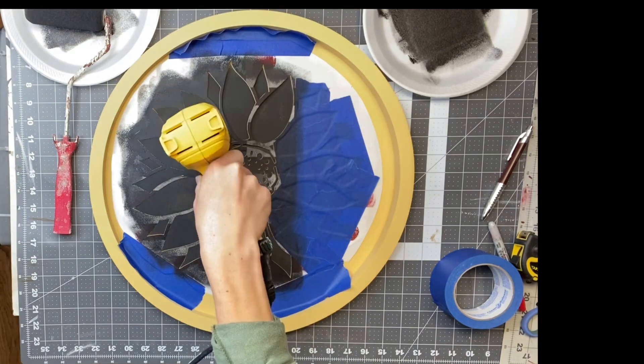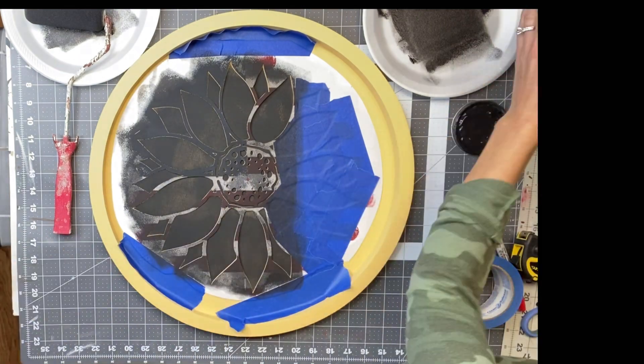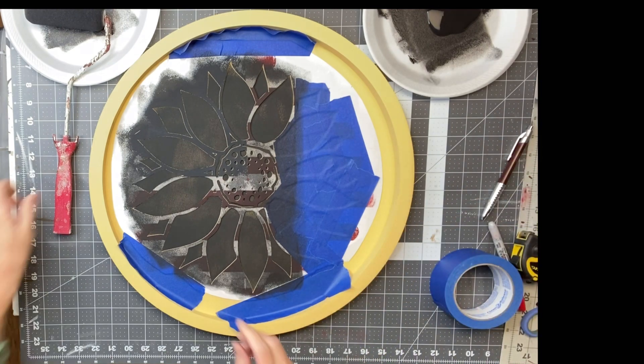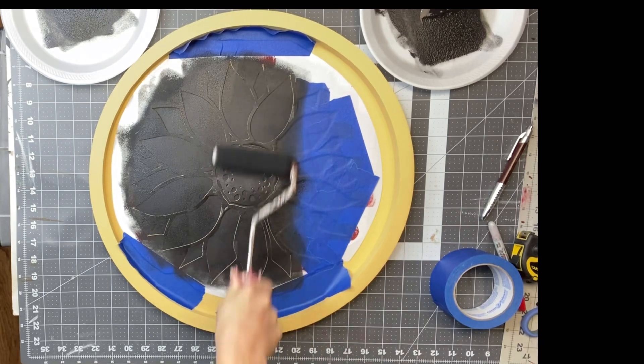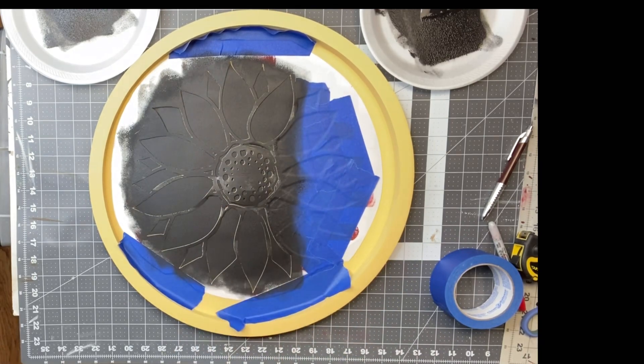I'm taking my heat gun very quickly — this will melt, shrink, and ruin your stencils, so do not do it for very long. I wanted two coats on this, so before I lifted it I just did a second coat of the Wise Owl black paint, and as you can see this gave much better coverage.